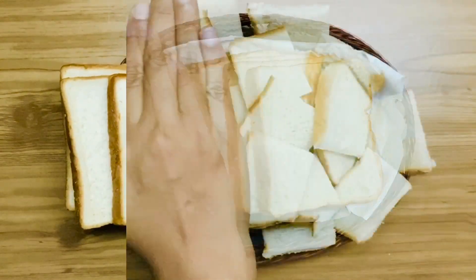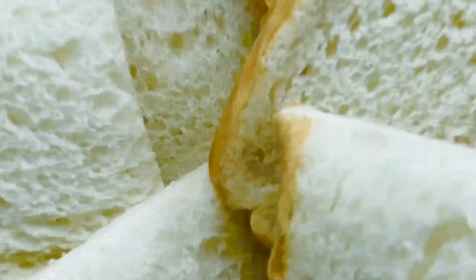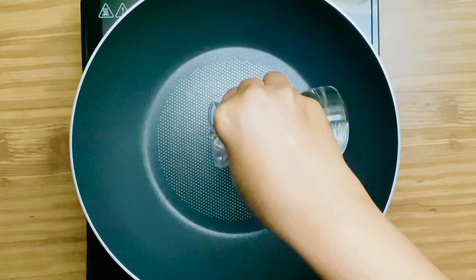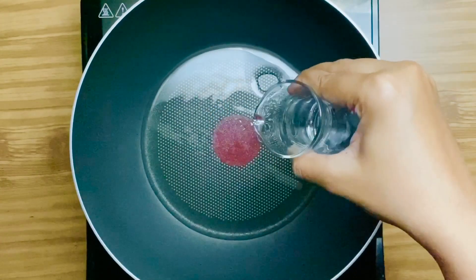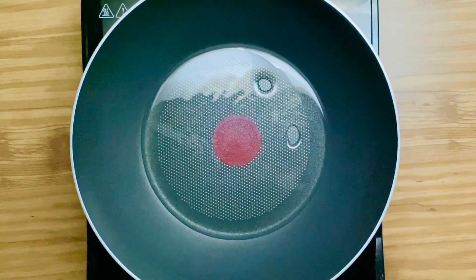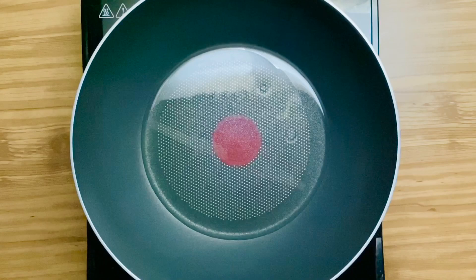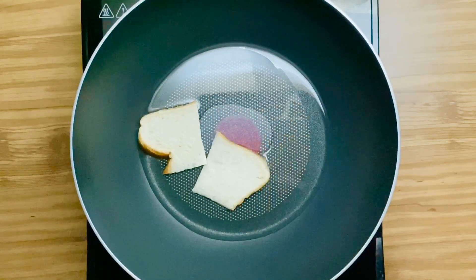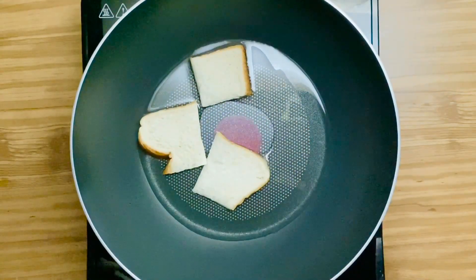Cut the bread into 4 slices. Add oil. Fry the bread slices till light golden.